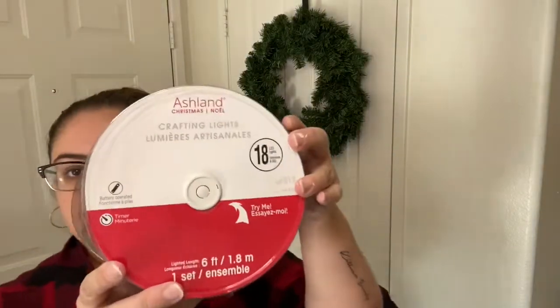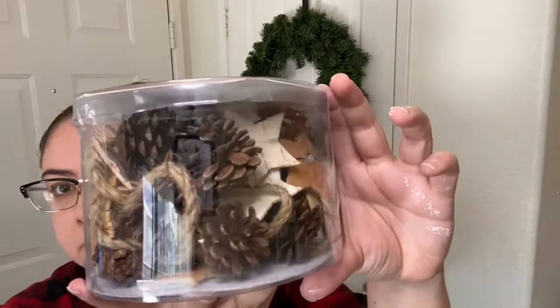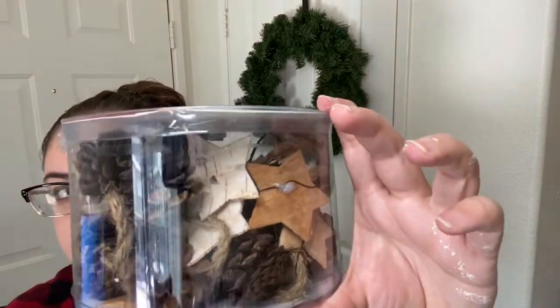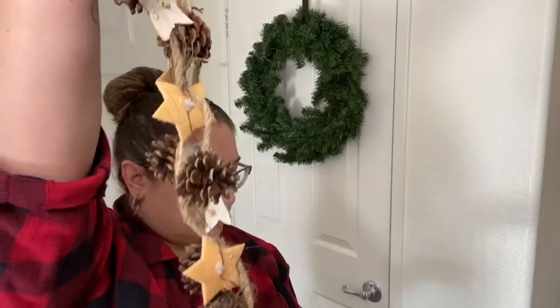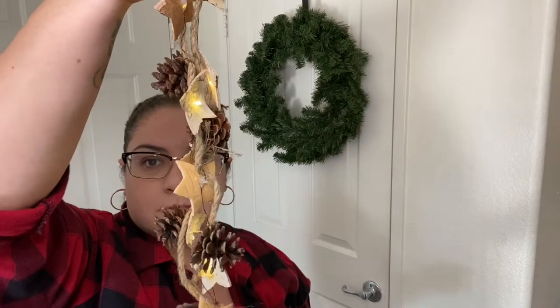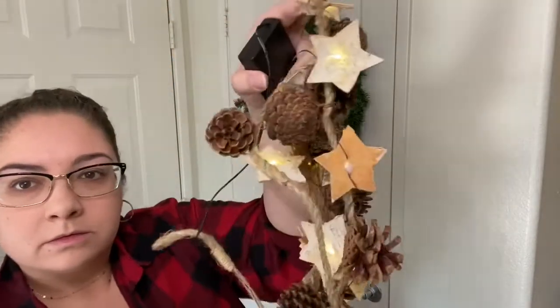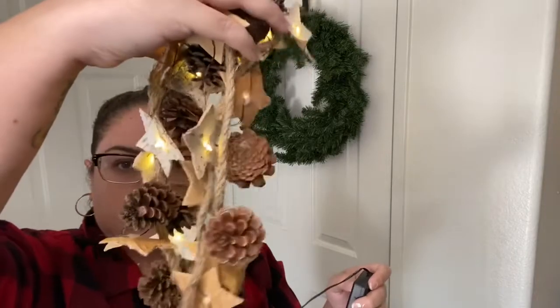This garland I also found at Michaels. It was originally $16 but was also on sale and I had a coupon on top of that as well, so all in all it came out to $6.40. I love this garland so much — it had different light options and the wooden stars were my favorite. I was going to add pinecones to this wreath anyway, so the fact that this all came on one strand was perfect.